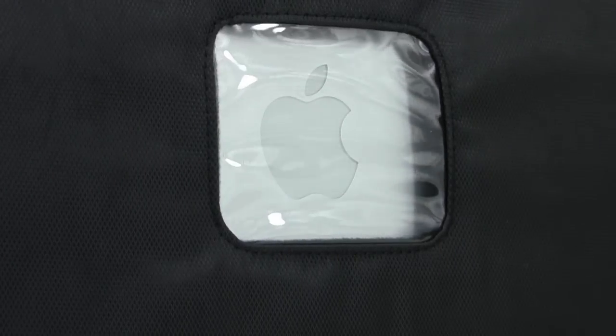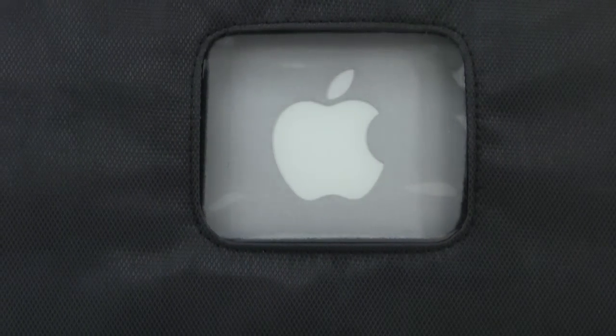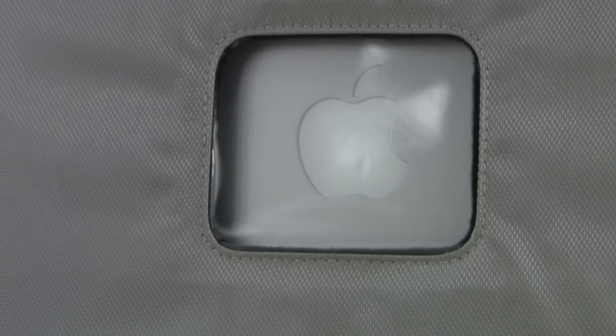Presenting the Matcase Sleeve, the gold standard in sleeve design for over a decade. Matcase sleeves are currently available in black or silver, with a special 13-inch version available in white.